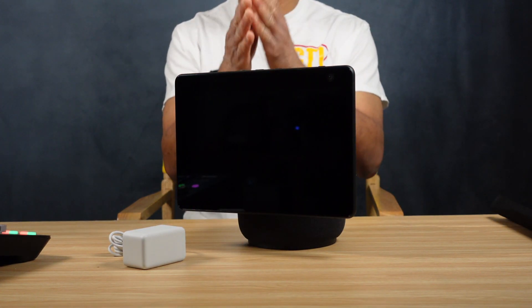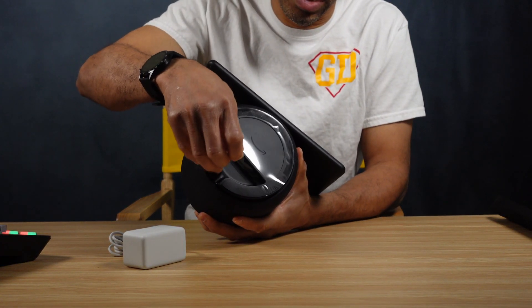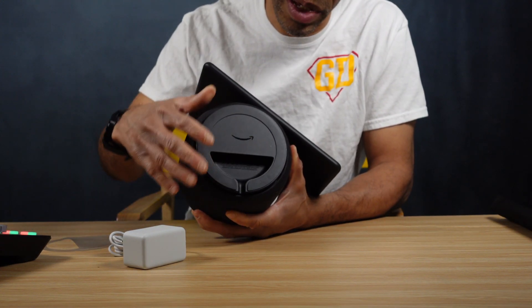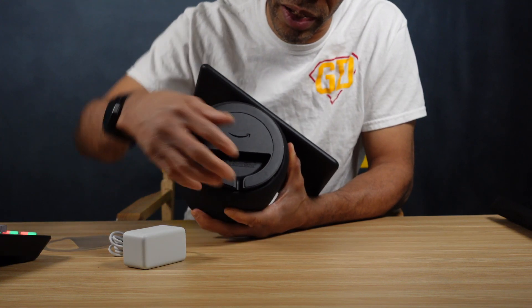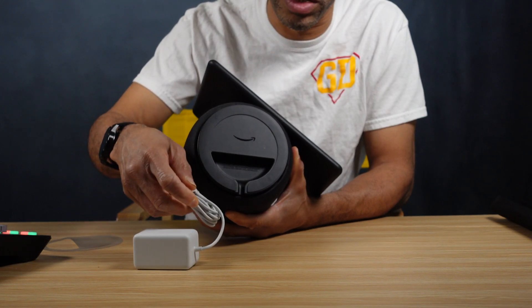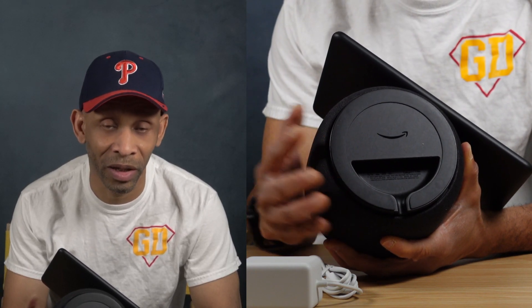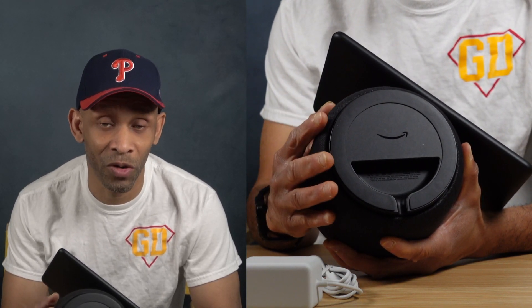If you flip it over, there's a little plastic thing on the bottom right here — you just peel that off. This rubber piece is going to make it easy to stay in place on whatever surface you put it on. On the back is where the power supply connects, so that's where I'm going to plug the power cord. That's the only thing in that space — there's no headphone jack or anything like that for external speakers, so everything is powered by the internal speakers built into this device.